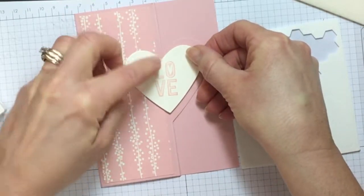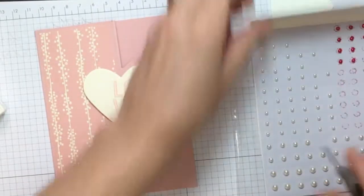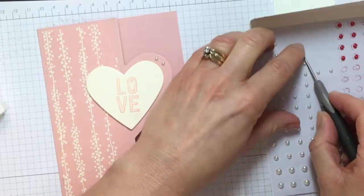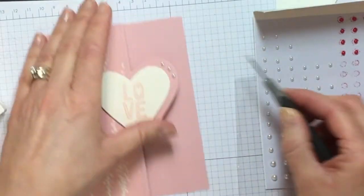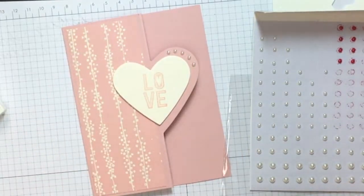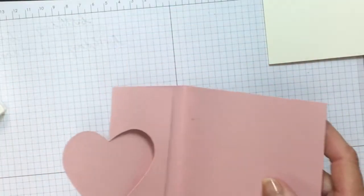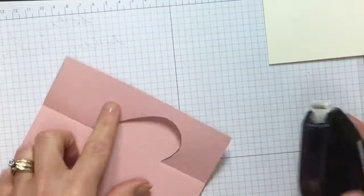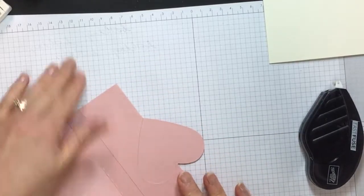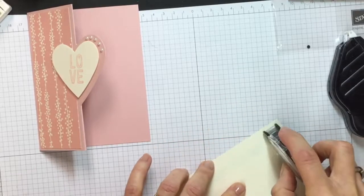I'm going to use dimensionals for my 'love' and place it over top, lining it up so the tip aligns with the bottom of the heart. Then I'm going to add five small Basic Pearls — starting from the middle one and going out two each way. Last, I need to glue down this flap part of the card rather than leaving it as a loose flap, so I'll take my Fast Fuse and get it down. Then I'll use Snail adhesive to put down a piece of Very Vanilla on the inside of the card.